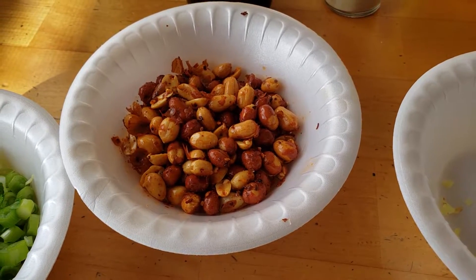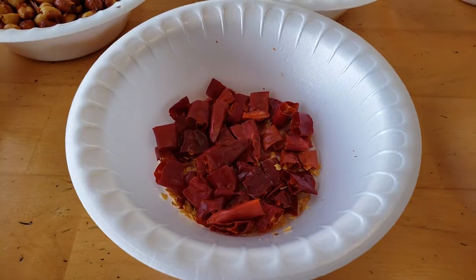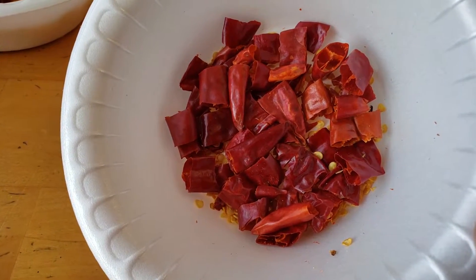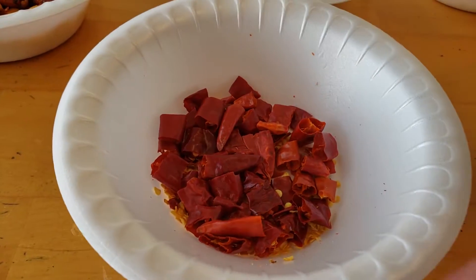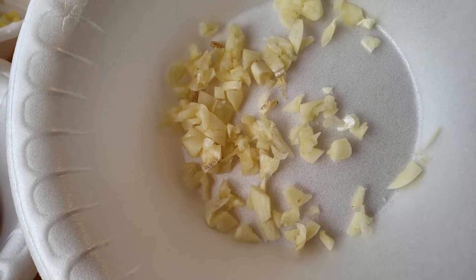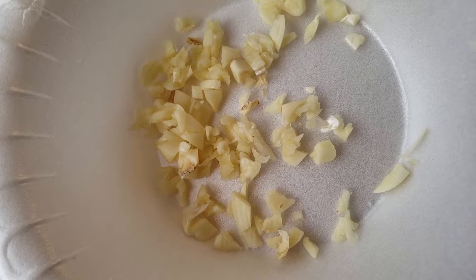Spanish peanuts will work perfectly. I have cut the hot dried peppers into half-inch segments, and diced about two and a half cloves of garlic.